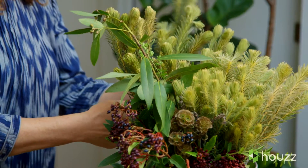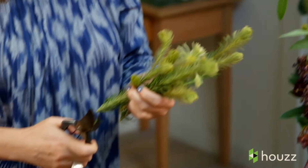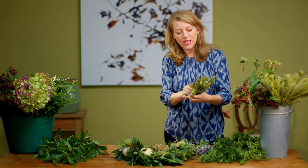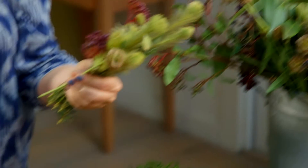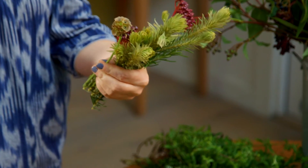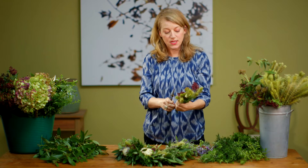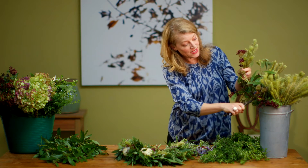You don't have to worry about perfection with these bundles — you can really make it wild and crazy. Don't worry about lining up all your plants in one row. In this arrangement I'm adding a few scabiosa pods, but really any pod will do. You could do succulents, air plants, or tiny little pumpkins — whatever's in season and works.